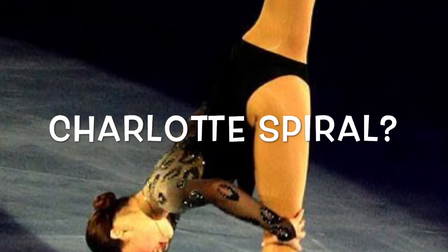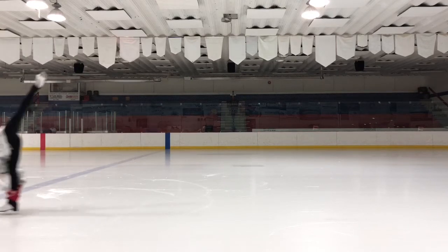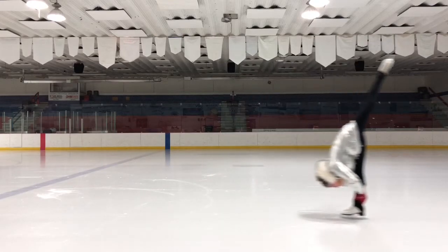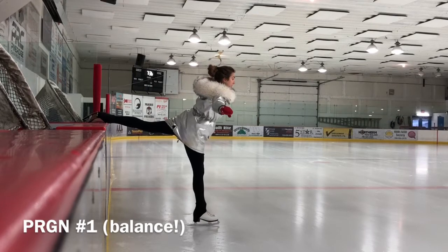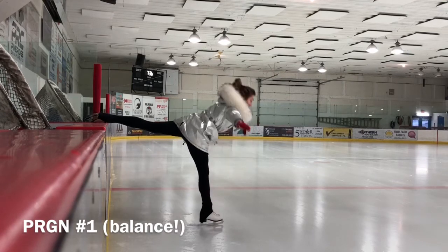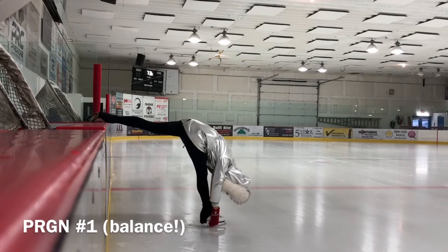So let's begin our lesson. The Charlotte spiral: the skater bends forward and glides on one leg with the other one lifted into the air. The skater's torso is upright, but during the Charlotte the skater's torso is as close to the grounded foot as possible.